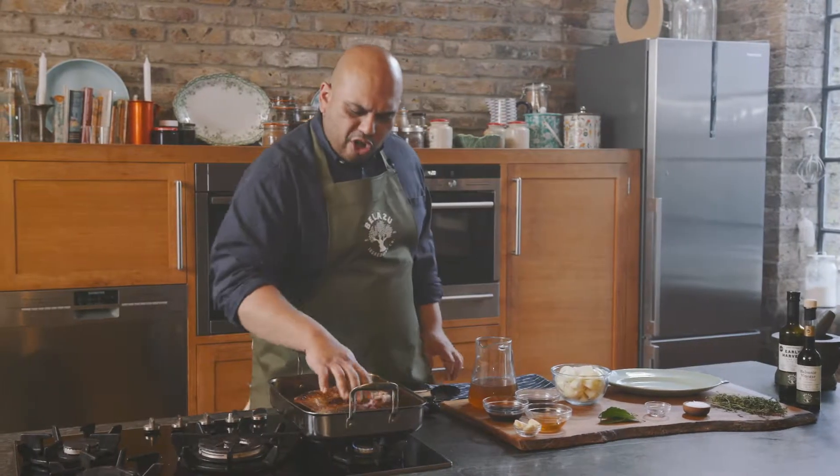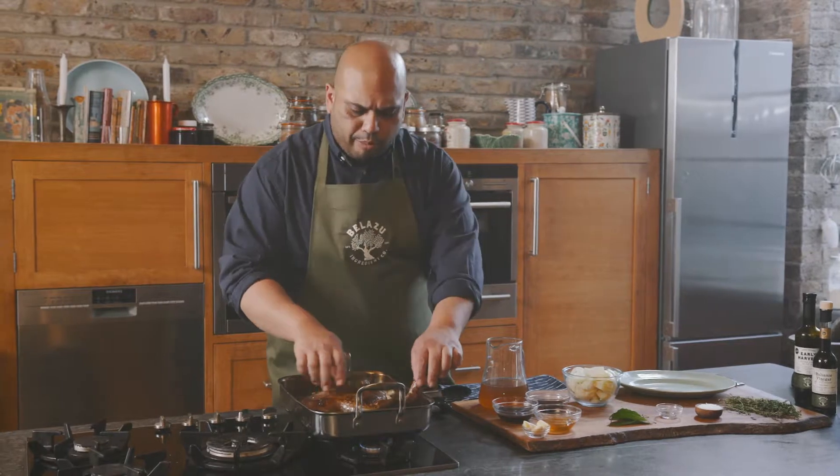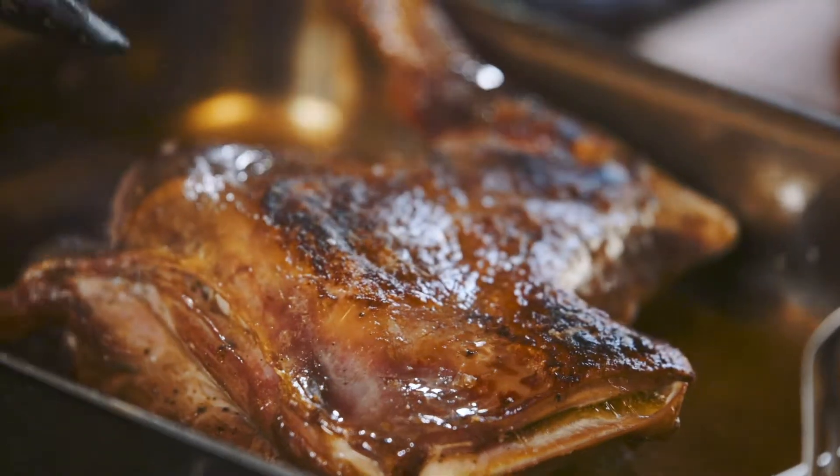You can see now I have a nice beautiful caramelisation on my hogget shoulder. We're going to take it out and let it rest for a little bit.